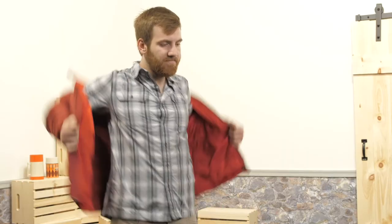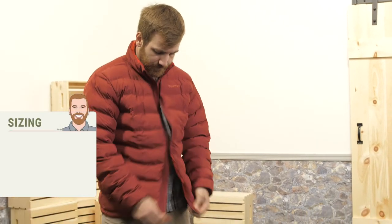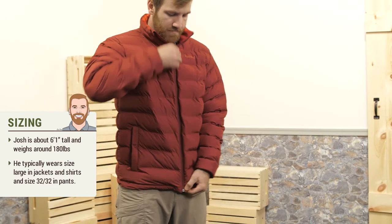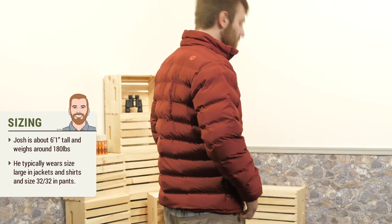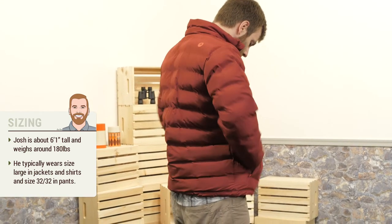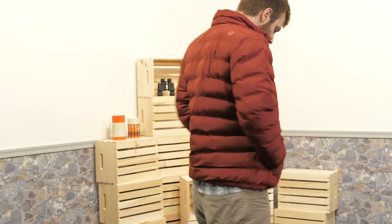The fit of the Alassian jacket is fairly snug. I would say that it fits like a traditional down jacket would. You have room enough to layer a mid layer underneath and even a base layer as well, but it's got a fairly snug fit that's comfortable and moves with you.